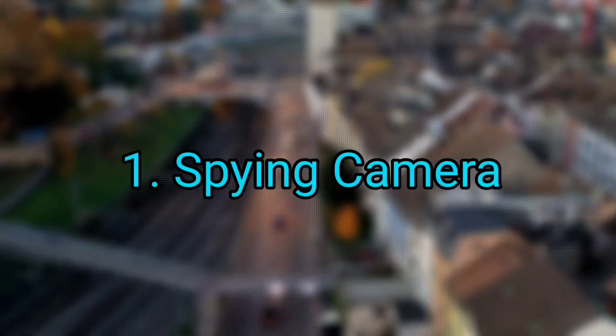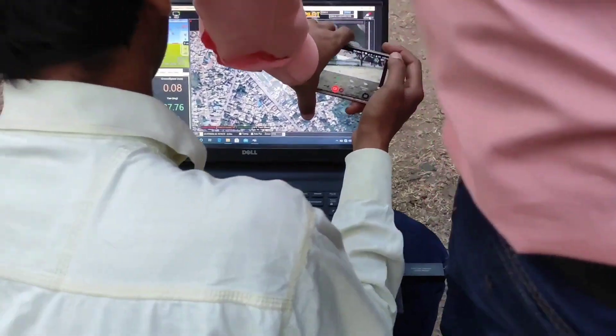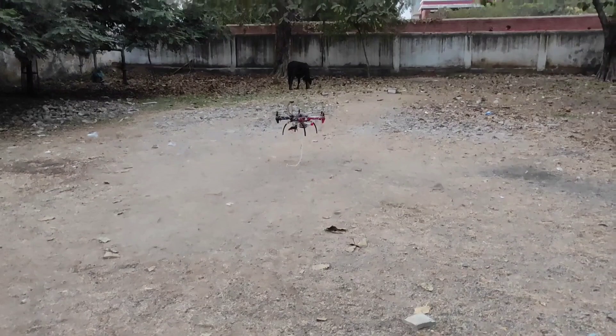Fifth, spying camera — we can also spy from the drone. The camera of the drone will be connected to our smartphone, so that we can easily spy. You will be looking at here that the drone camera is connected to our phone.